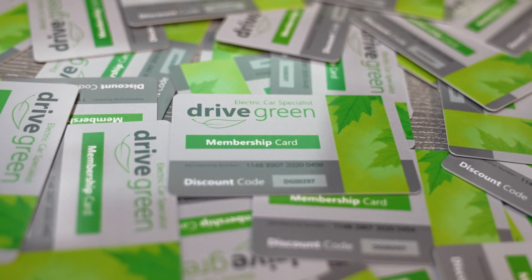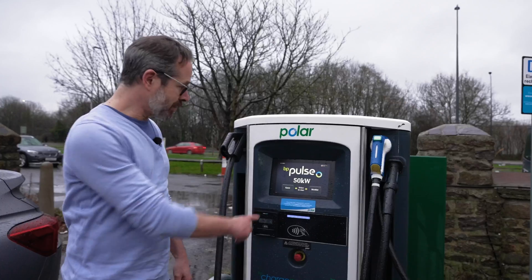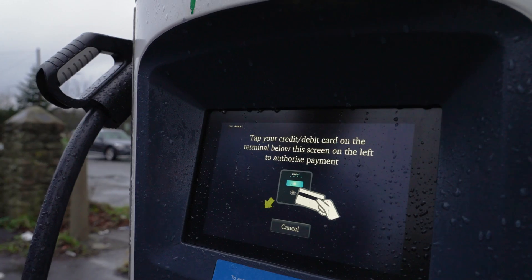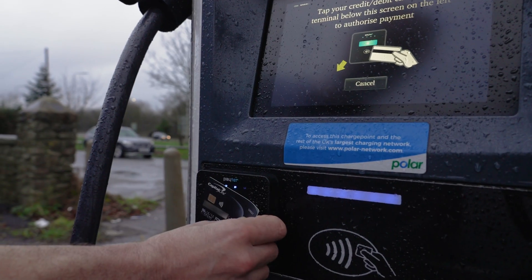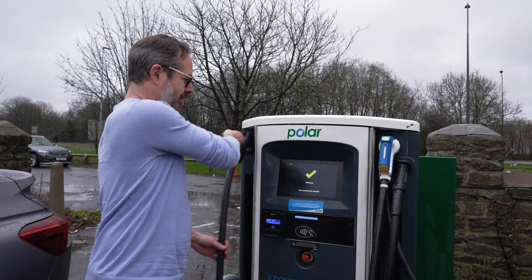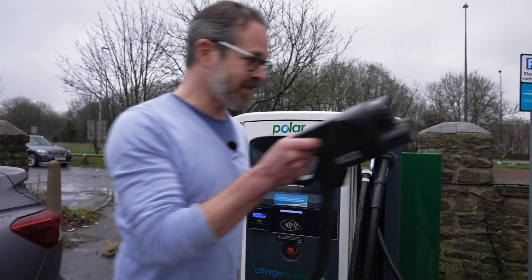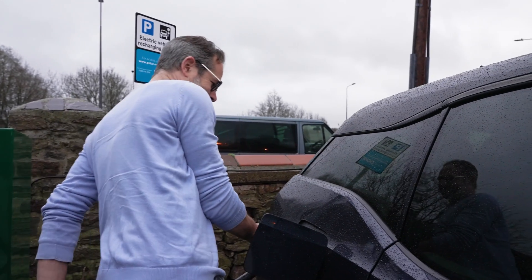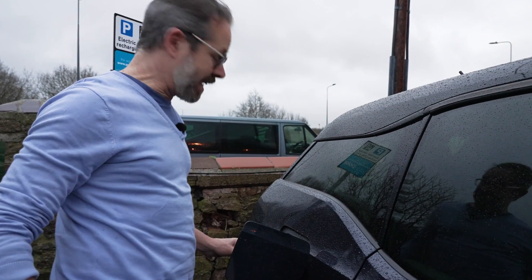Drive Green customers can claim six months free charging subscription with BP Pulse using their Drive Green membership card. To start charging, click on guest, then click accept, tap your card on the pad, and once your card is accepted, just take the lead and plug in.